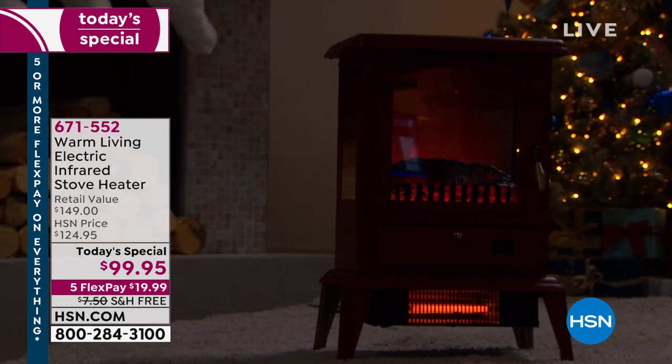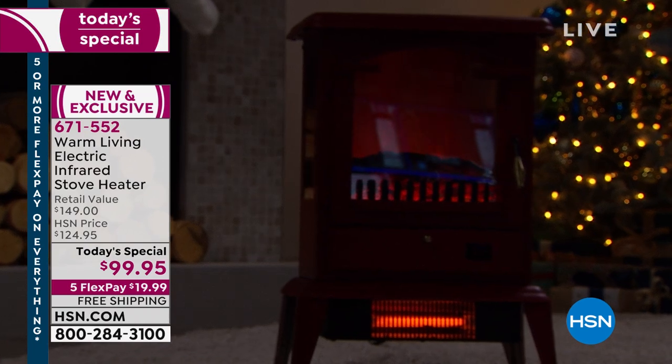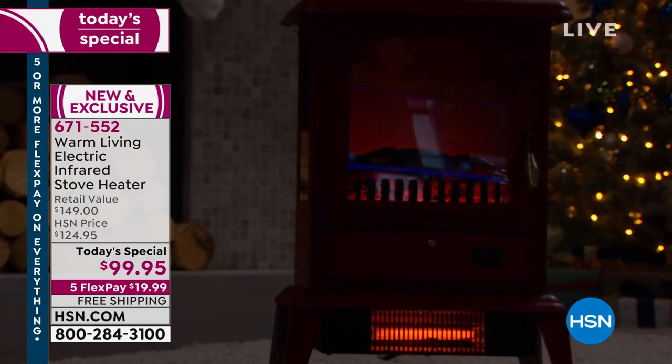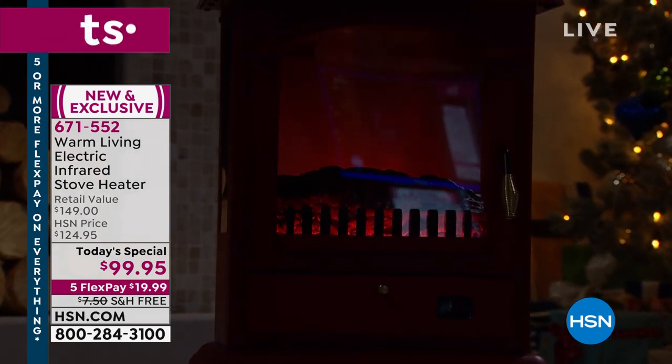It's the Warm Living electric infrared heater — and the difference really is in the infrared heat. It's not going to be drying you out or drying out your skin. Today, you have it for only $99.95.